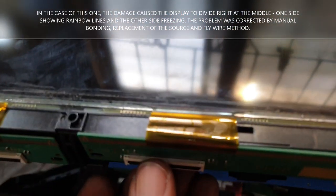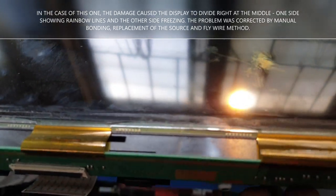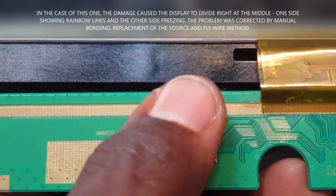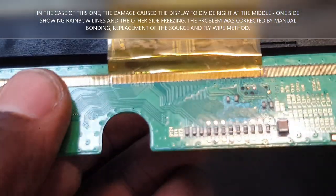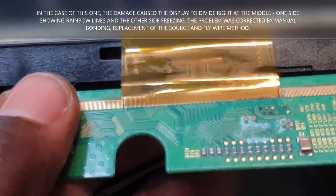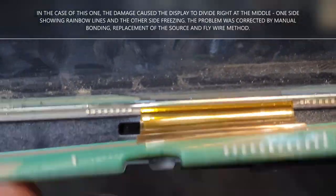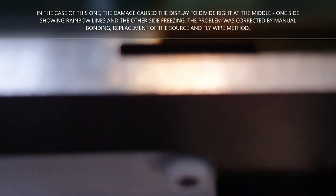That's how badly water can affect your screen — it's really bad and you want to avoid it as much as possible. Thankfully, this screen was repaired without any specialized equipment. We replaced the source with manual bonding and did a flywire fix to restore the signal point that was missing.